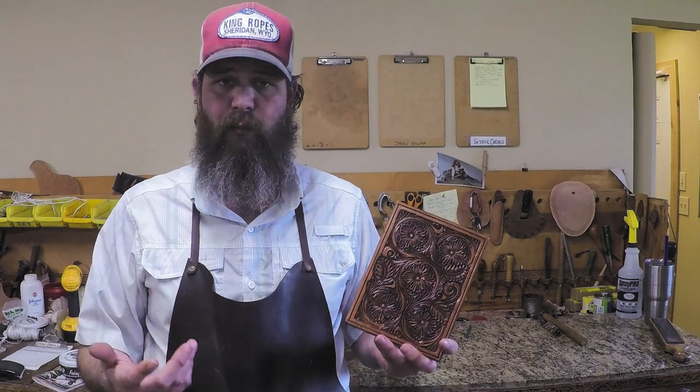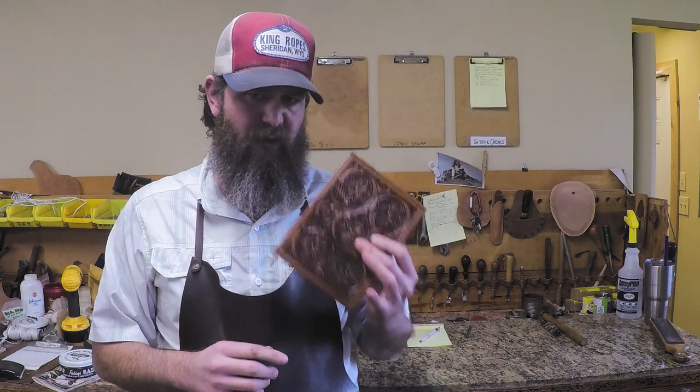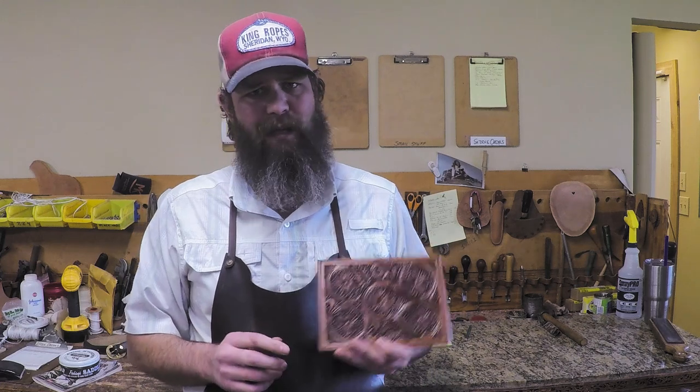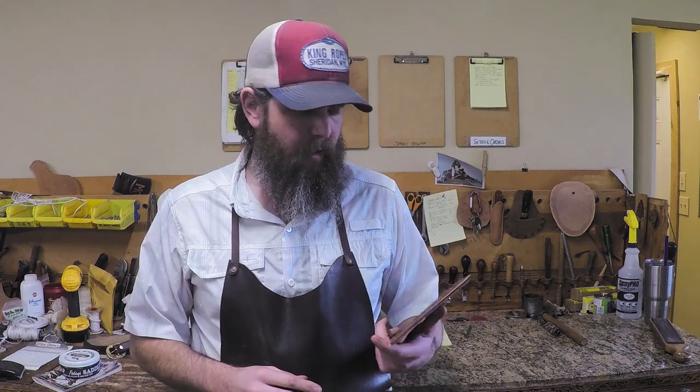Alright guys, that's my antiquing process. We've done this before but this was hopefully a little more in-depth. I had a lot of questions after that first video and tried to answer them here. When it comes to oil, you can use whatever you want — olive oil, vegetable, peanut, or neatsfoot oil. The reason I use olive oil is it's readily available locally from a restaurant supply company. With neatsfoot oil I was having a lot of trouble getting even, blotchy color, whereas with olive oil I don't fight that anymore.